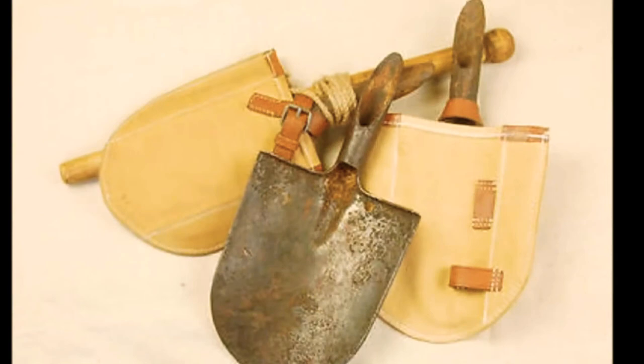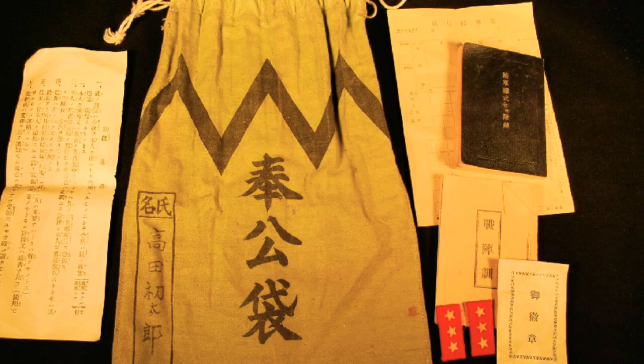Also strapped onto the bag would be another small bag called the hakabukuro. This would be used to carry documents, money, pictures of the family, and very special personal items for the soldier.